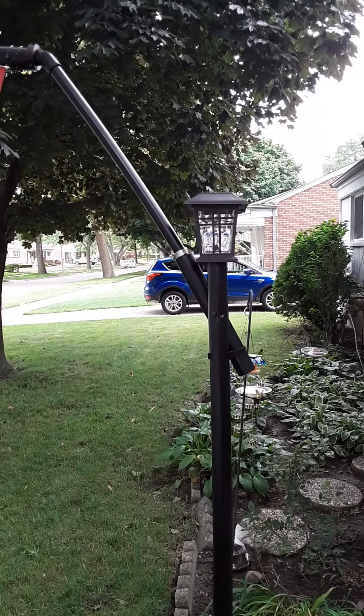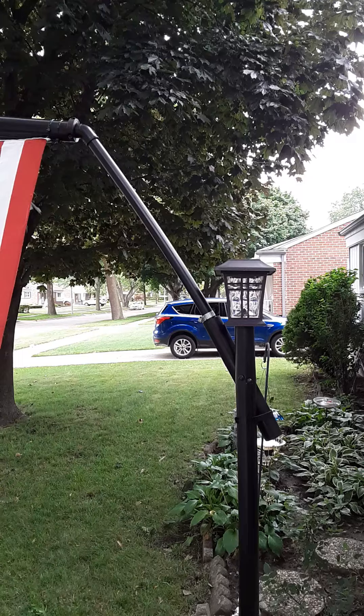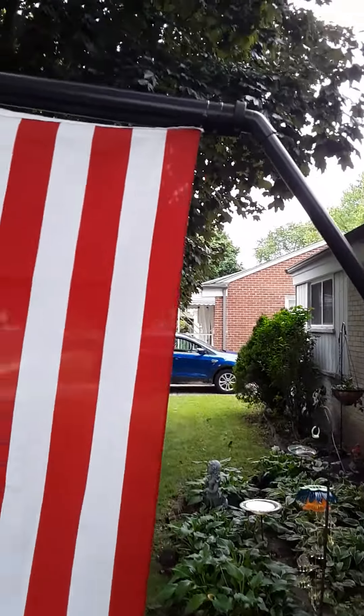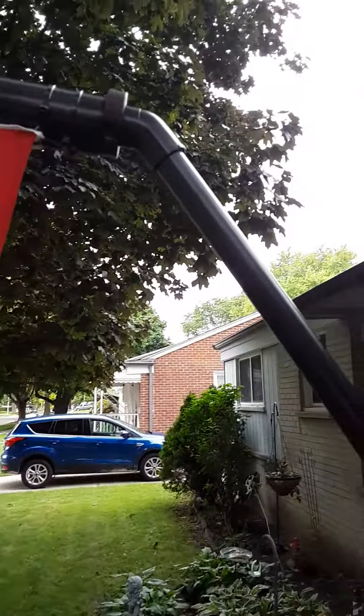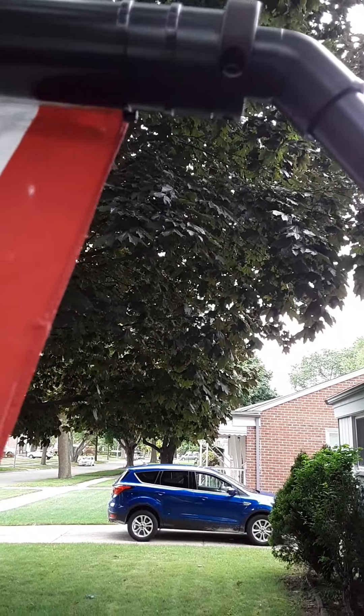I just wanted to give the general idea. I also made this flagpole, and I made an earlier video about it — I made it so it can rotate so the flag won't get wrapped up.